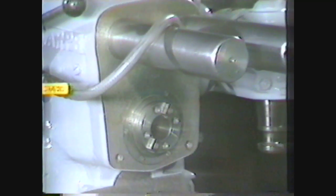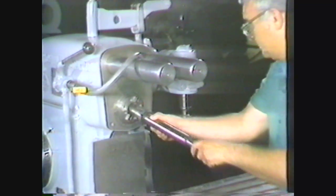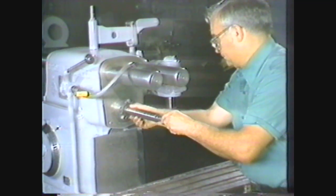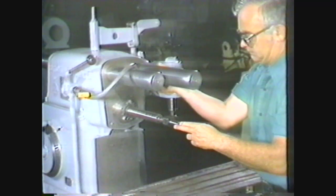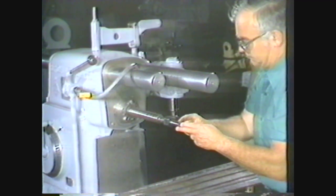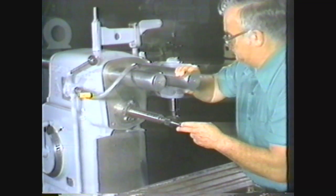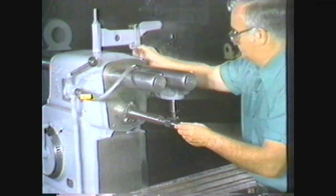The spindle is machined into the head of the column and transmits power for rotating the arbor. The arbor holds and rotates the milling cutter. The over arm, located at the top of the column, supports the free end of the arbor. It moves back and forth to support arbors of various lengths and can be clamped tightly in place with locking nuts.